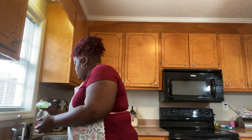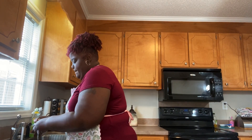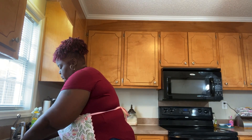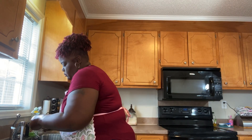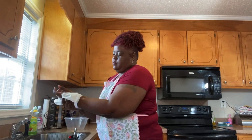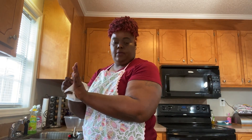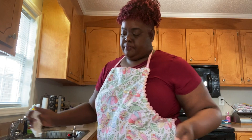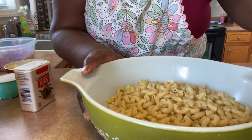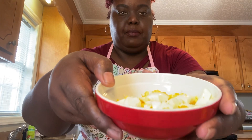Hey y'all, I'm back. I'm just going to wash my hands so I can go ahead and put together this ham salad. How y'all doing today? I hope y'all doing well, I'm doing well. I have my macaroni noodles already done — there they go. Here are my eggs, I'm going to go ahead and put my eggs in there.